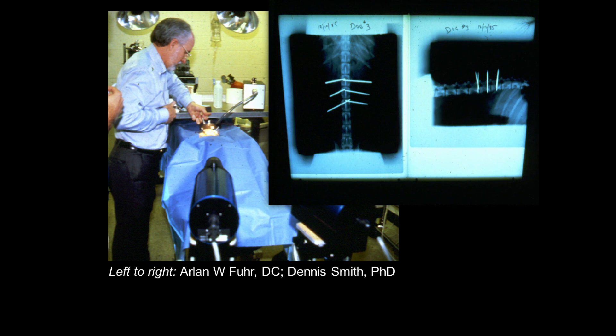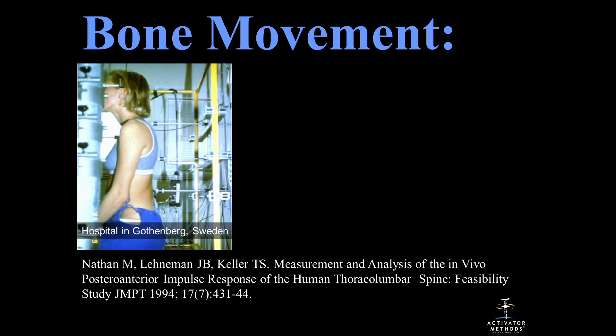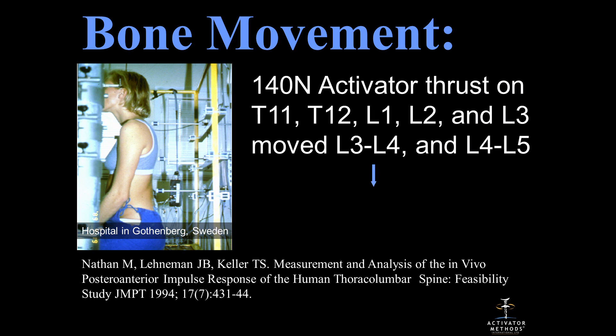We wanted to do this in a human, but in the United States the institutional review boards — the ethical boards — wouldn't allow us to do it. So we had to go to Sweden. Sweden didn't care. That was a graduate student who donated her body to science. We put Steinmann pins in L4 and L5 and started adjusting up by T11, working all the way down to where the pins were. Up by T11, it moved 0.3 millimeters, as expected. Down at L5 and L4, it moved 1.6 millimeters. Remember 1.6 millimeters — I have a reason for that.